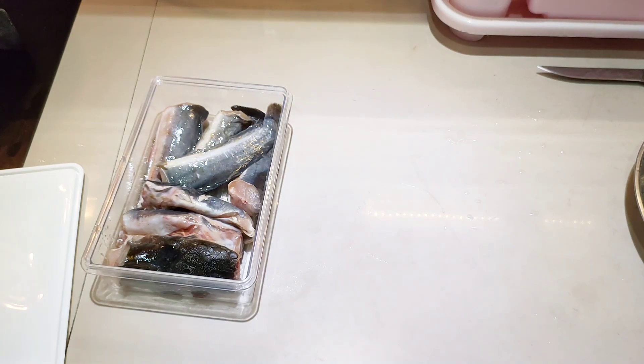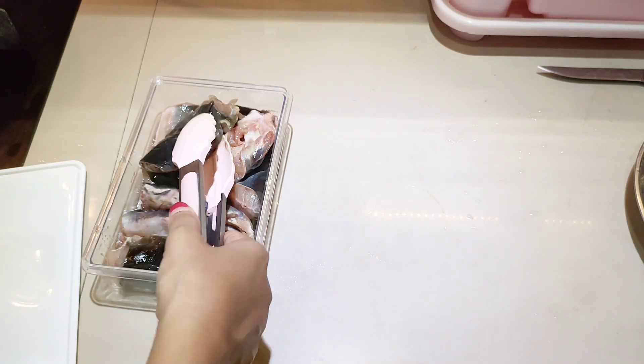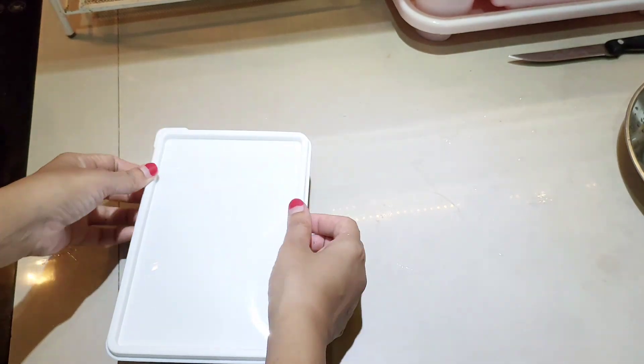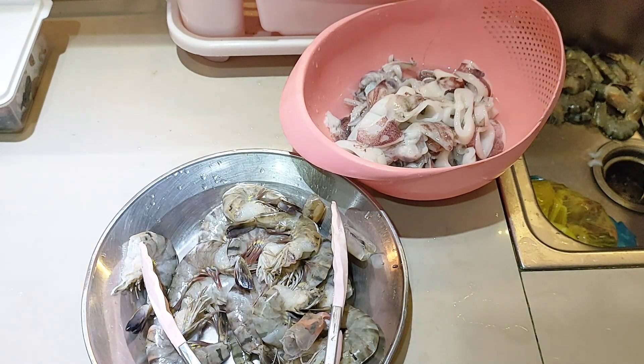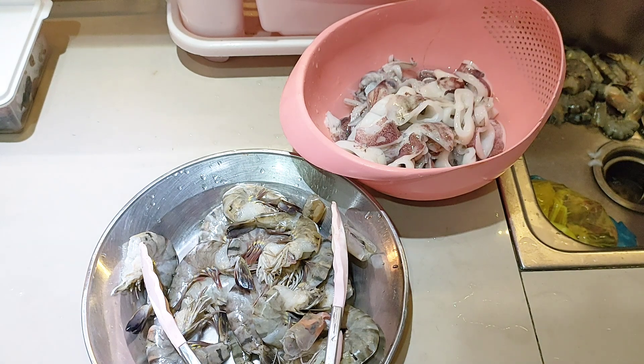Untuk di daerahku, harga ikan lele satu kilonya 24.000 rupiah. Ikan lele ini biasanya aku goreng — kadang cuma dilumuri jeruk nipis dan garam, kadang juga dengan bumbu khusus ikan goreng. Pernah juga aku bakar dan rasanya enak banget, cuman jarang karena lebih rumit masaknya.